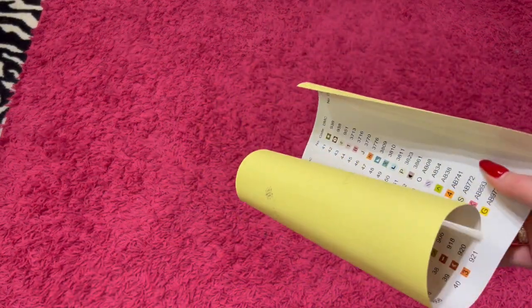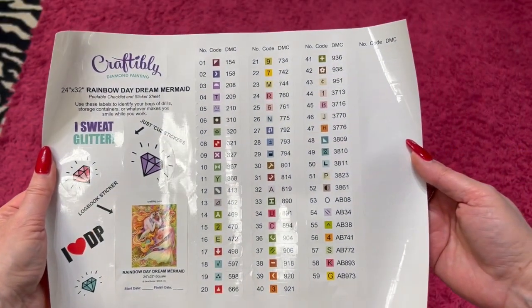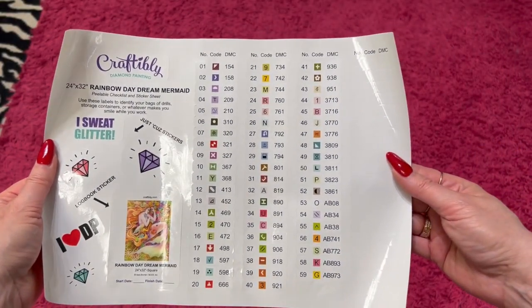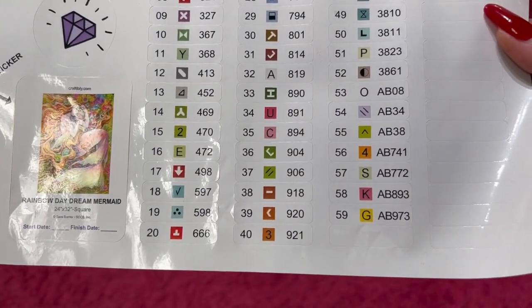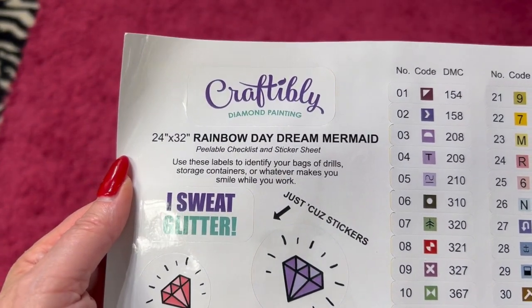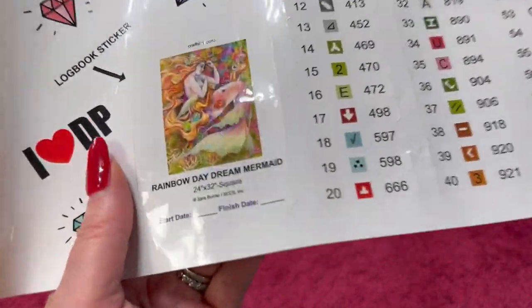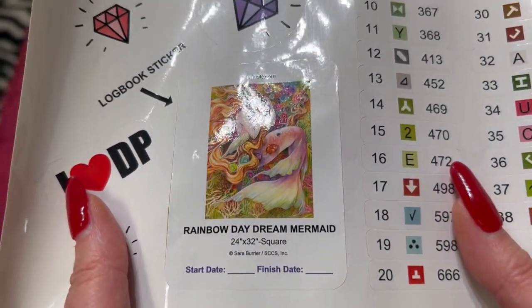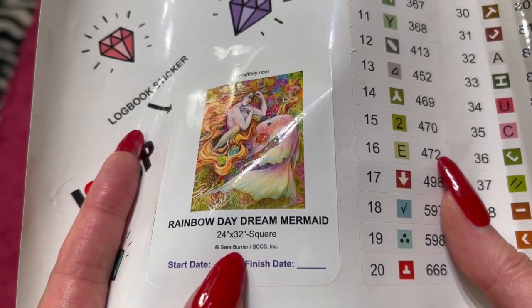Besides the canvas, you will get a big sticker sheet — and I'm not lying when I say big. It's huge. The labels are really, really big and it's got 59 colors. She is a square. It just says Rainbow Daydream Mermaid. Oh, here we go — on the little sticker. Sarah Burrier is the artist. And then there's your small sticker, and then you've got the big sticker sheet. So we've got 59 colors.